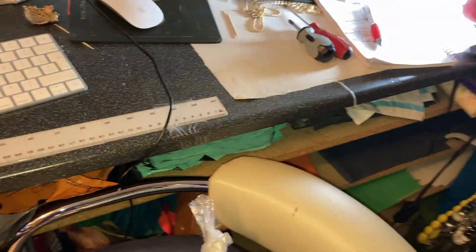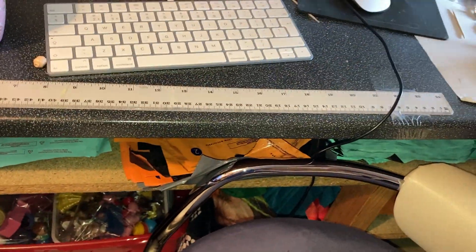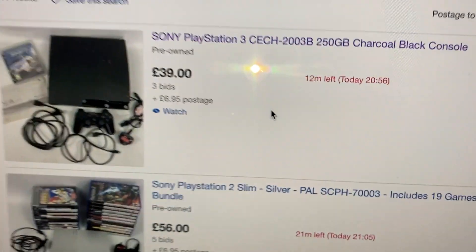I'm just going to settle down and have a look and see if some auctions that are finishing end up going up. I've just sold two or three today on auction.